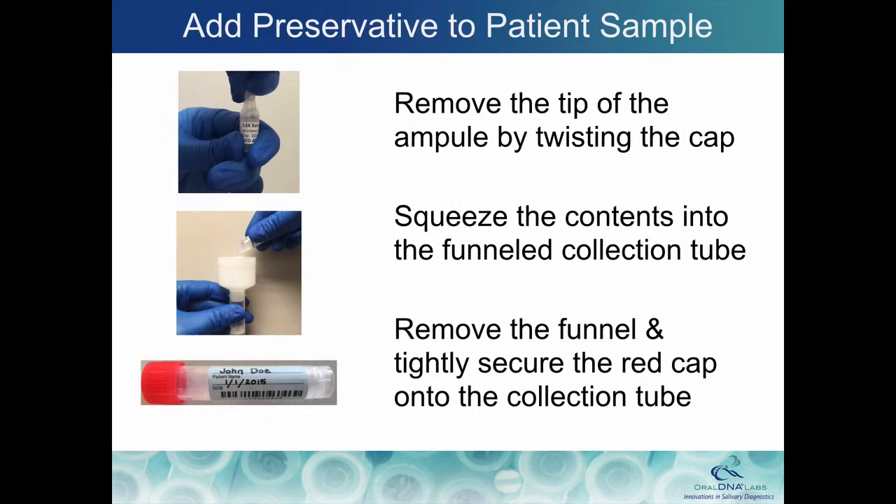Next, add the saliva DNA preservative. Remove the tip of the preservative ampule by twisting the top. Squeeze the contents into the funneled collection tube, then remove the funnel and tightly secure the red cap onto the collection tube.